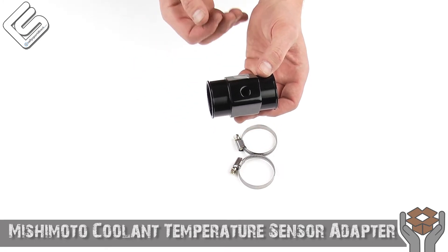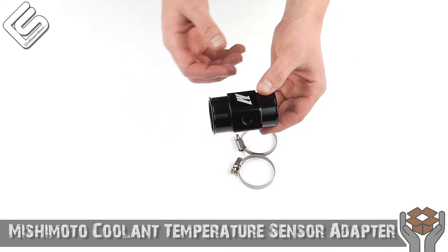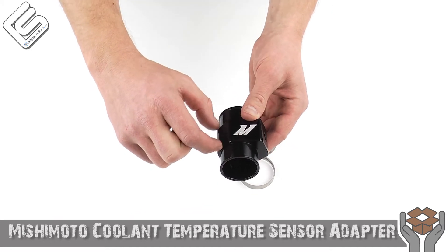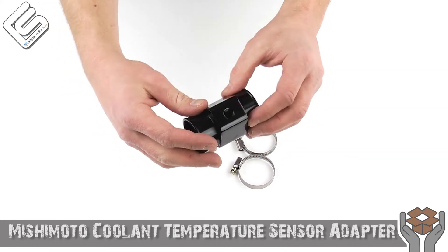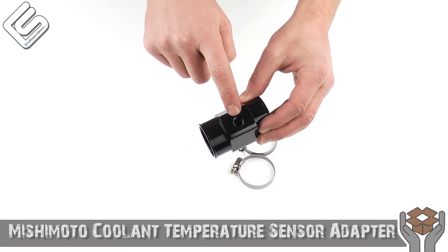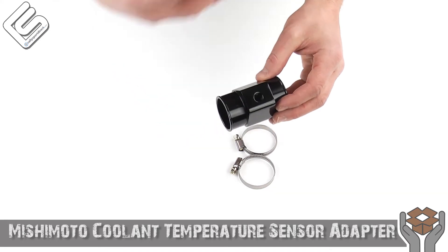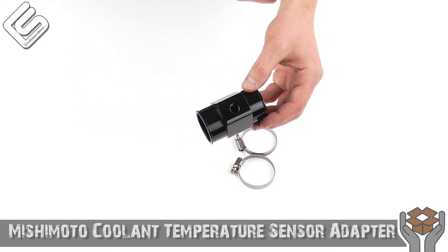Essentially you're just going to take your coolant hose and you want to measure before — make sure that it is 38mm. Of course we also sell other sizes as well. You're gonna want to take a nice cut out of it about that size right there. Then you're just going to slide your coolant hose over this side, thread your 1/8th NPT temperature sensor in that port right there. Make sure you burp your coolant system, start the car up, go for a drive, make sure you don't have any leaks.